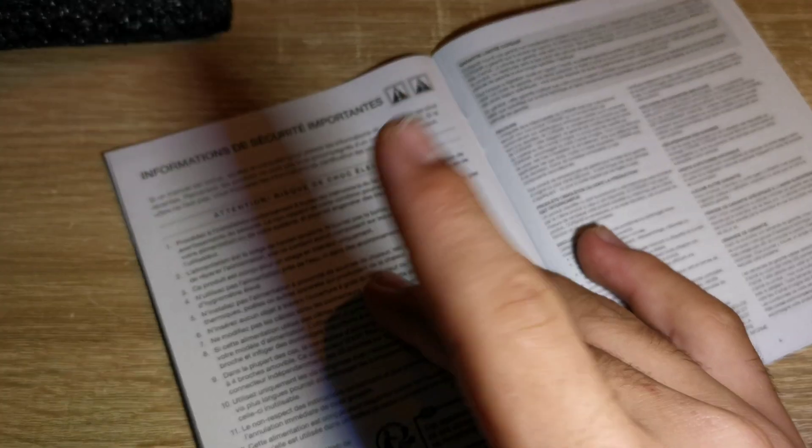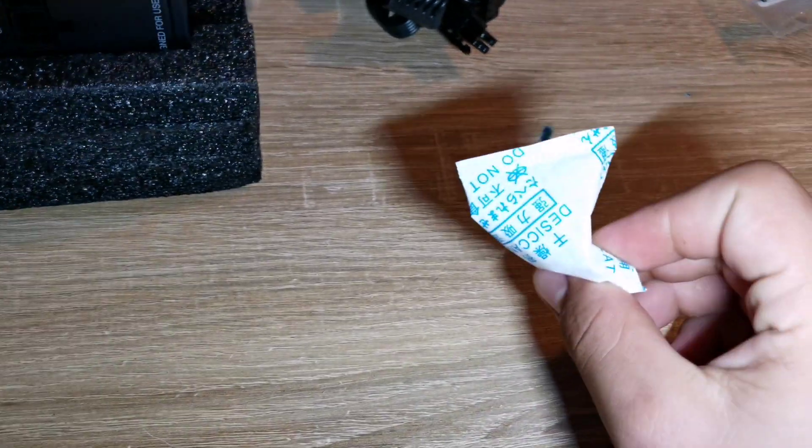There's a safety and compliance information guide — simple stuff, just the important information. It's only one page but there are other languages included. There is also a humidity control packet in the box.